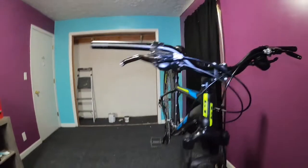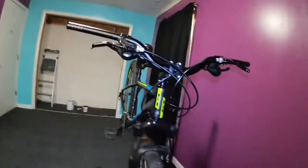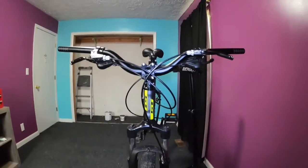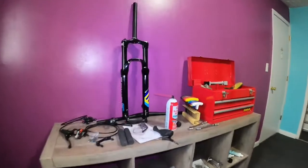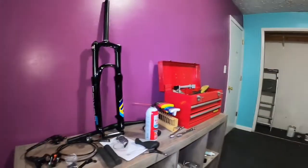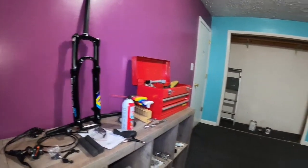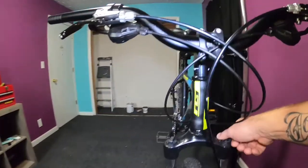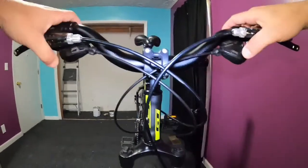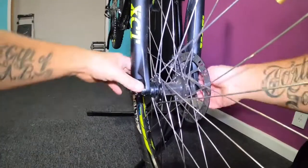While I'm here, let me go ahead and start tearing my front end off to replace my forks. I'm going to be putting new SR Suntour forks on there - a little bit longer travel, I think about an inch to inch and a half more travel. Plus it's got the remote lockout on it, it's an air fork. I just don't like these - the adjustment on them is vague.